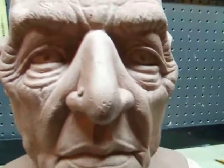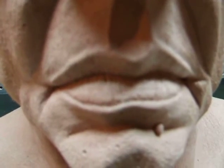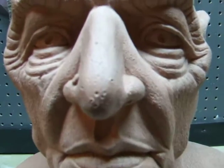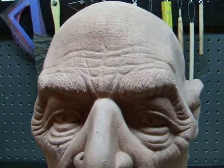I have to say that the lips and the eyes were the hardest thing to do, but I think they turned out pretty nice. This is only my second sculpture and I plan on doing a lot more.